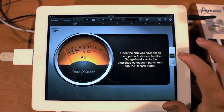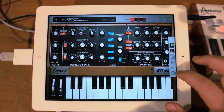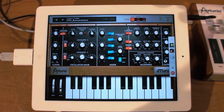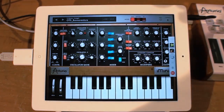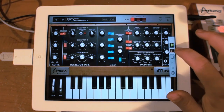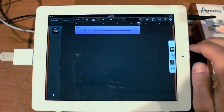Going back over to iMini, you'll see that now we've got the record buttons, play transports, and rewind for GarageBand. So I can put it in record and play something. Going to our GarageBand tracks, you can see you can record your audio directly into the other app.